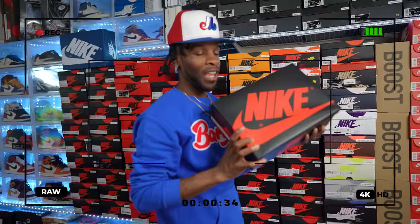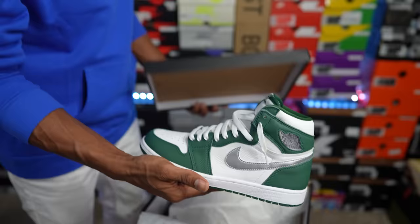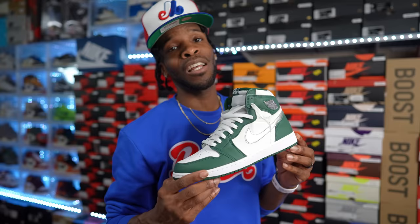No label on this box — let's see what's inside. Gorge Green! The Gorge Green Air Jordan Ones, a recent release at the end of 2022. I said in my earlier opinion that this is a fire colorway and I'm standing on that. I didn't see too many of these at my local stores — they've been selling well. Keep doing it, Jordan Brand — keep the colorways coming. Air Jordan One Gorge Greens, gotta have these.